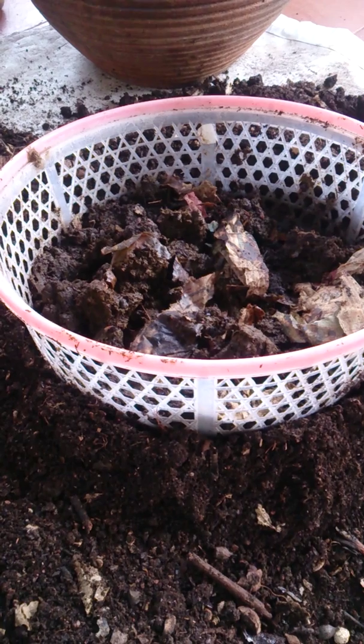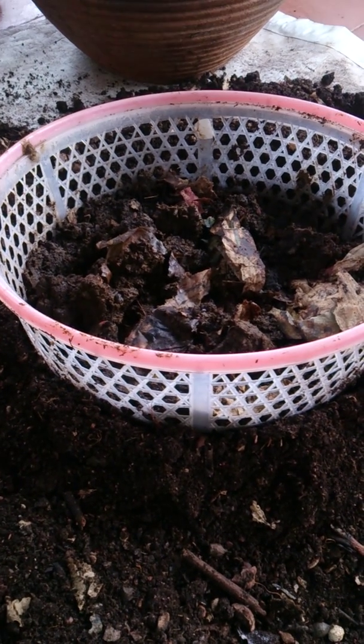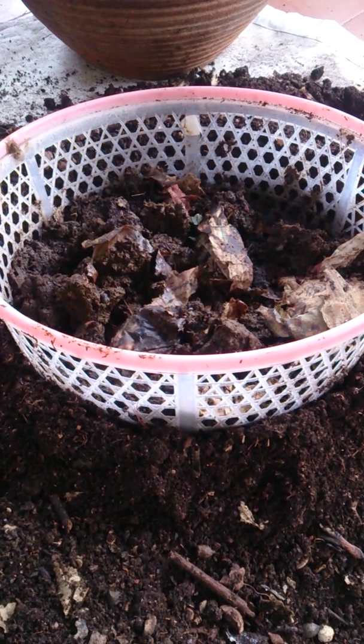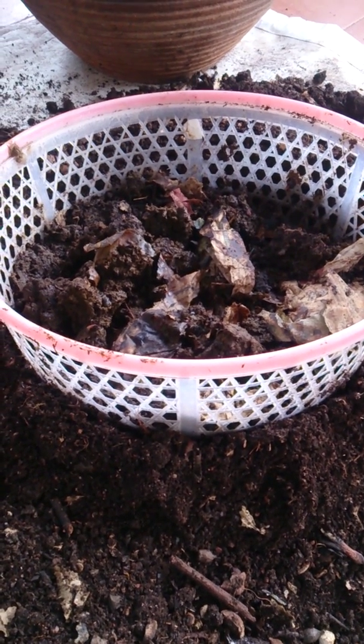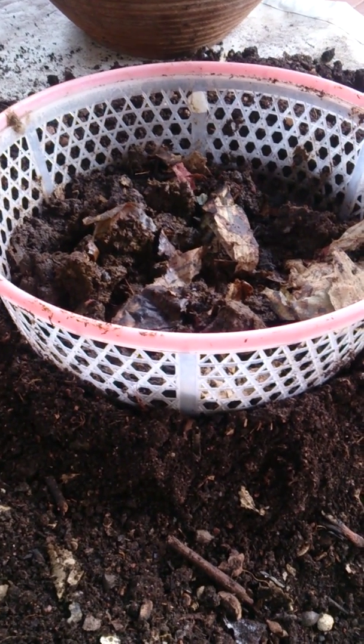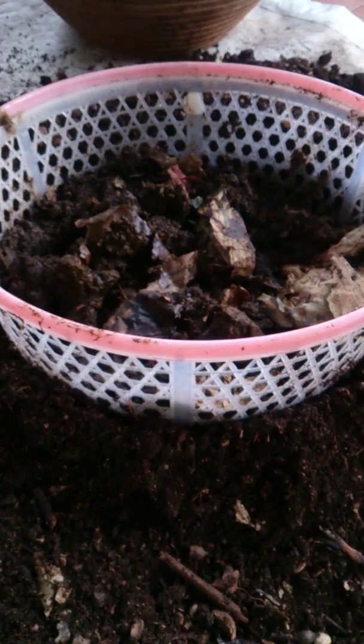This is a mature cow dung that's been around for 15 days and it was moist because I poured some water into it. I squeezed out the excess moisture and then put it into this basket and left it for a couple of days.